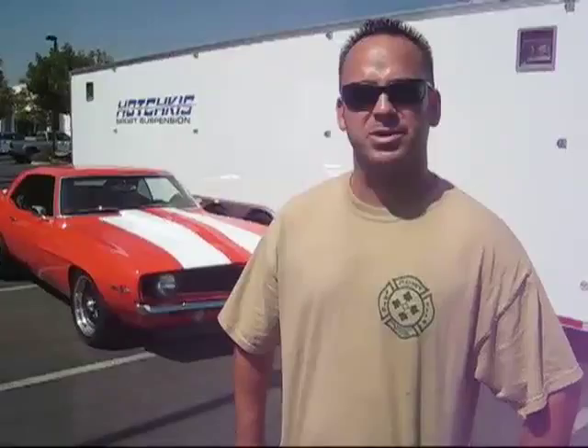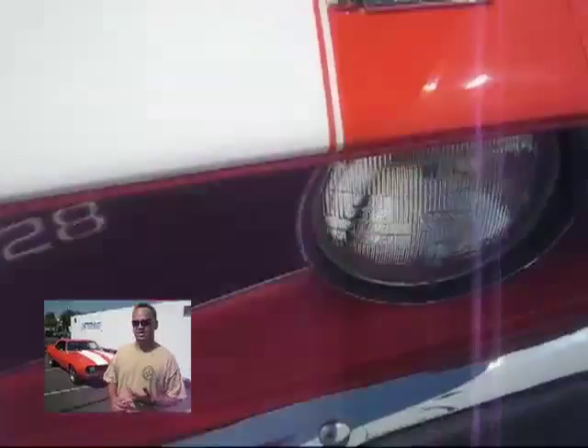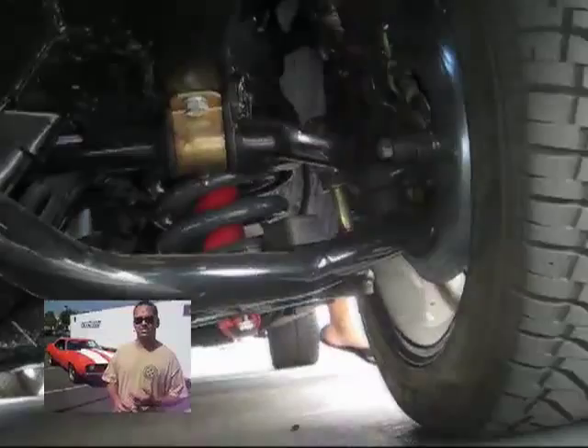The reason I chose Hotchkiss is I've heard nothing but great things about their suspension and performance aftermarket parts. So what I've done is I've pretty much purchased everything that you can. I did the rear leaf springs from Hotchkiss along with the rear sway bar, the front sway bar, the upper and lower control arms, the tie rod connections, and to finish it off I did the subframe connectors.